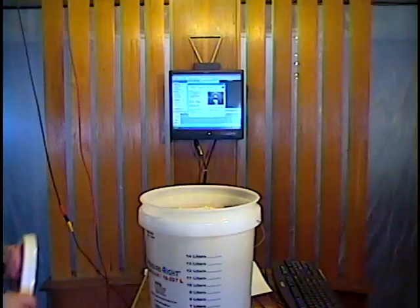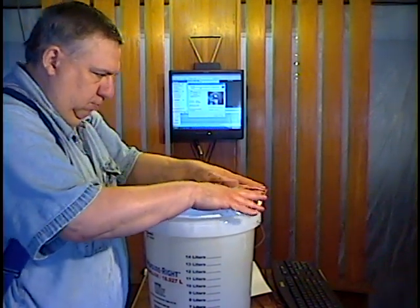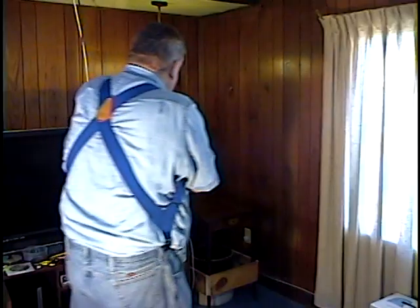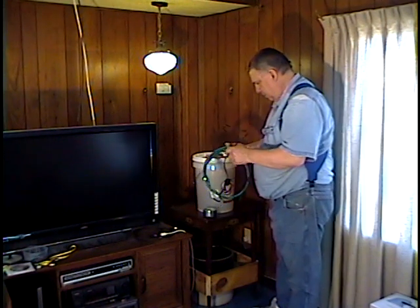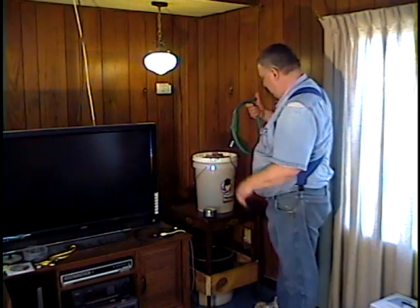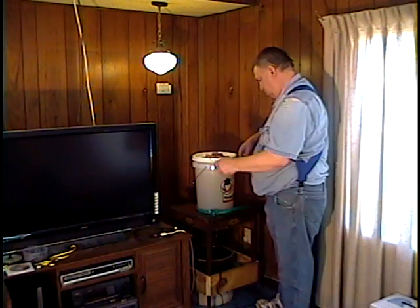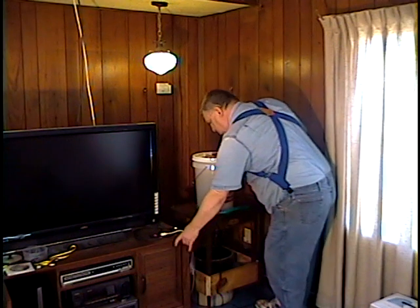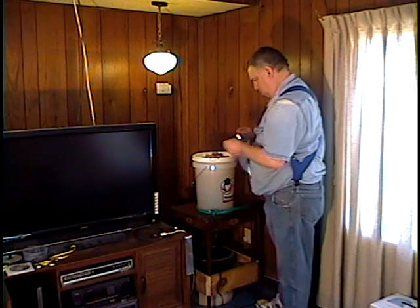Now cover the bucket. Just put it in a room that stays warm. In the winter, I like to use a heat belt. You can find a heat belt any place that sells beer or wine making supplies. That's what I did and I paid $30 for this one — ouch. I'm sure you can find cheaper heat belts on eBay.